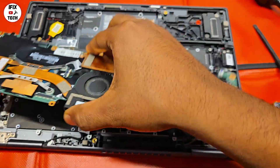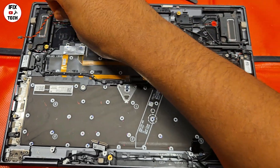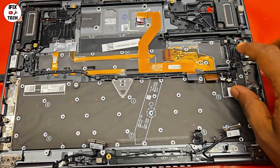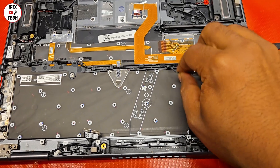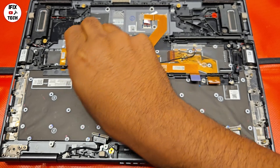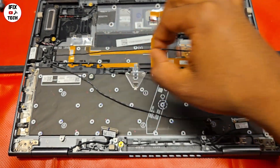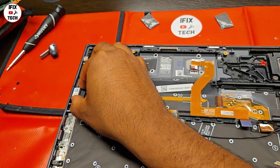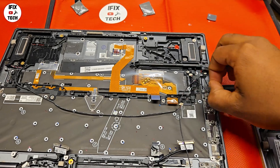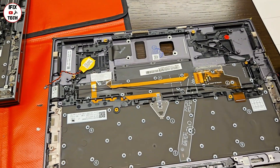You just need to pull the board out just like this. Now we're going to begin moving components from the old top case to the new one. Let's start with the CMOS battery. A good trick is to start with the small components so you won't forget them later, because it's really easy to forget those small components. Just reinstall each one on the new case right away so you don't have many small components laying around.